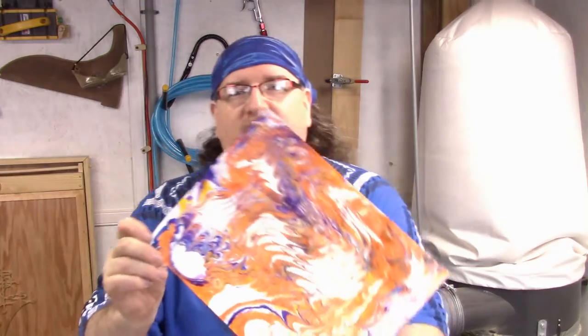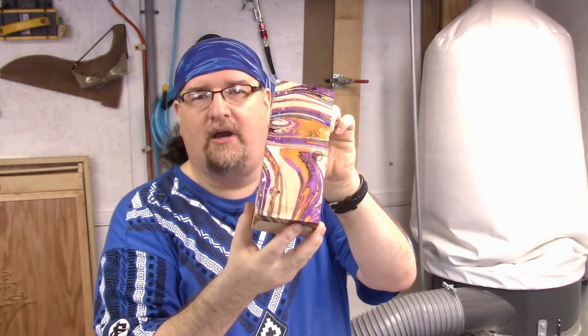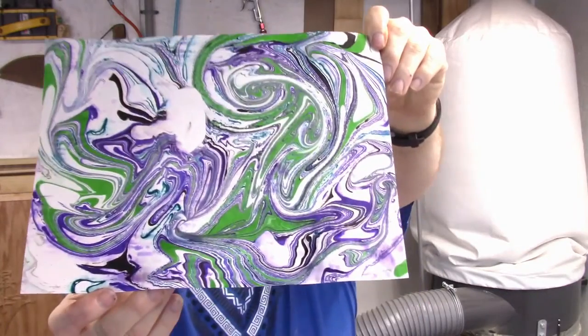Hey everybody, it's Chris Dimetric here from TDW Woodworks. Whether you're doing an interesting craft project or want to embellish a wood piece or a box you're making, I want to show you a neat little craft project. It's a way of marbling paper, cloth, or blocks — this is a block of wood that I marbled to give an interesting effect. It's called Ebru, an ancient art of using paint on water. You too can make these cool things to hang on the wall or make cards. I have a Cricut cutter so it's nice to make custom paper with colors and swirls.